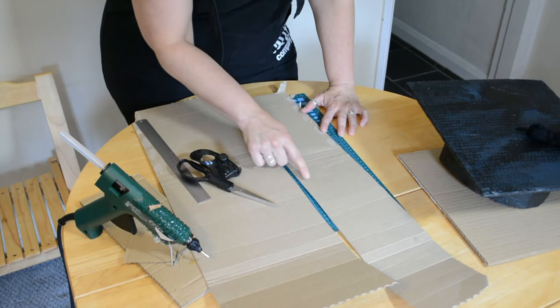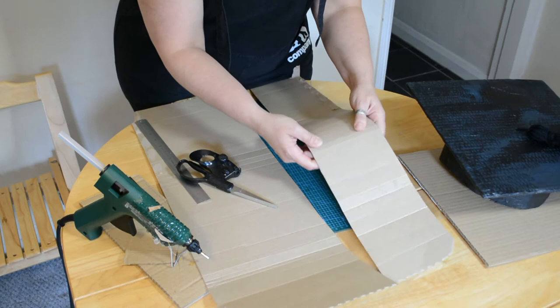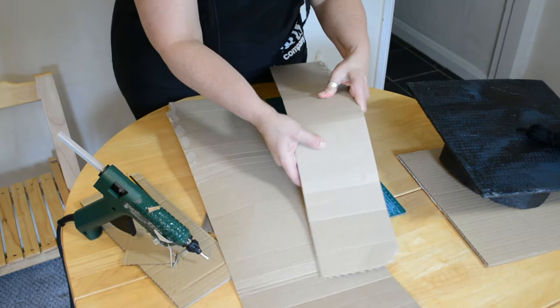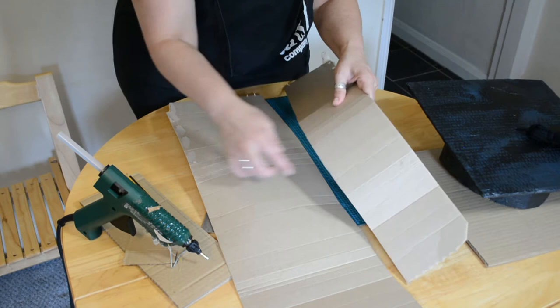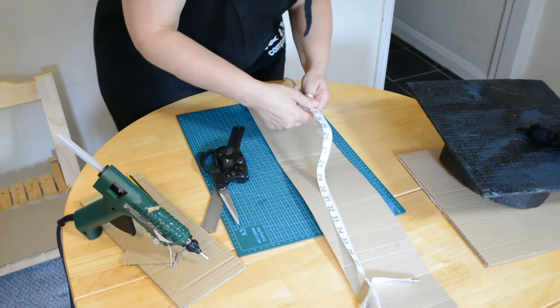Something really important I didn't mention earlier: the cardboard lines need to go along this way, because this helps it bend, which you really need. It's very hard to bend cardboard against the lines — it makes really strange shapes. So make sure your cardboard is going the right way, with the lines going downwards. We know this needs to be 25 inches.